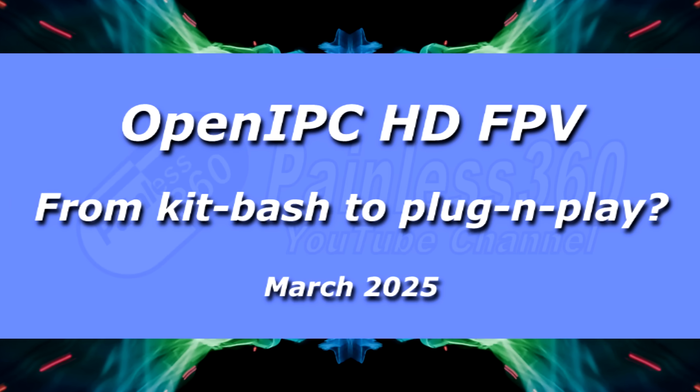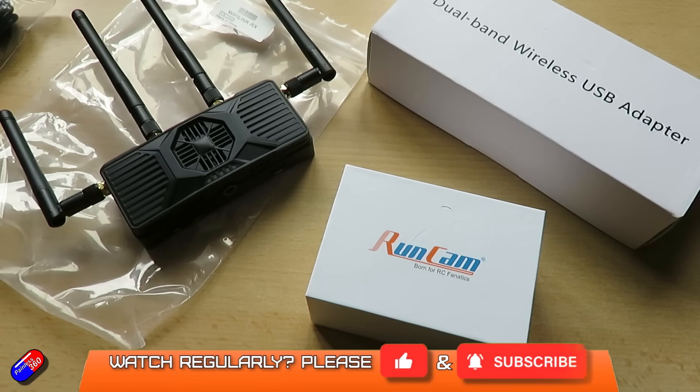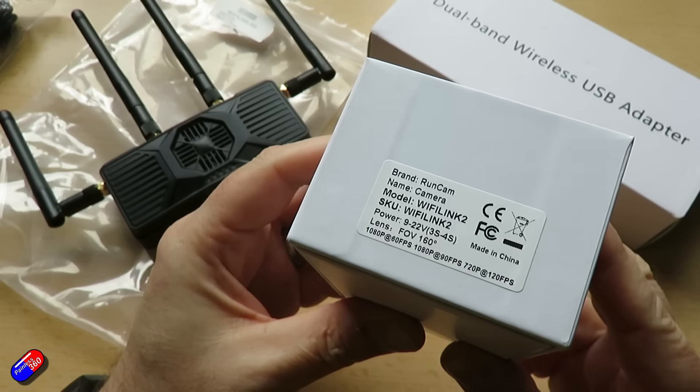Hello and welcome to the video. This is the first short video on this kit and others that I'm going to be getting in. This is some of the RunCam OpenIPC stuff.